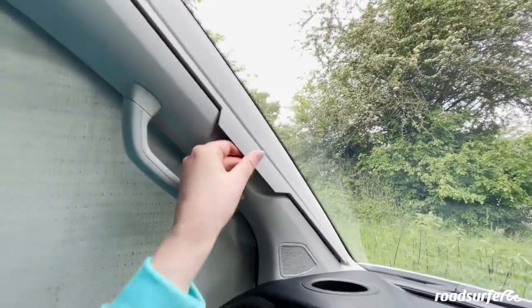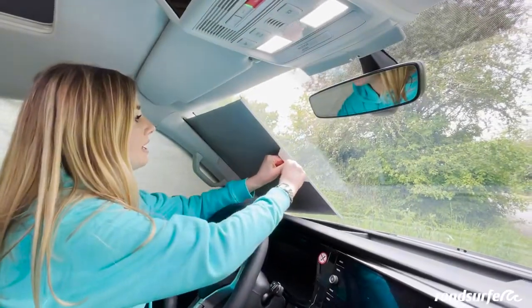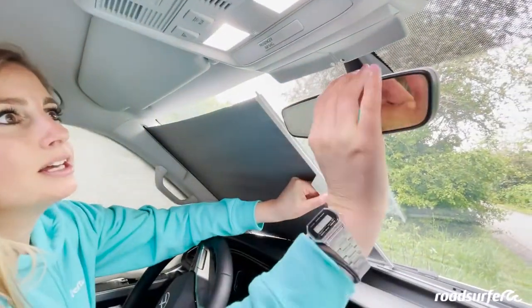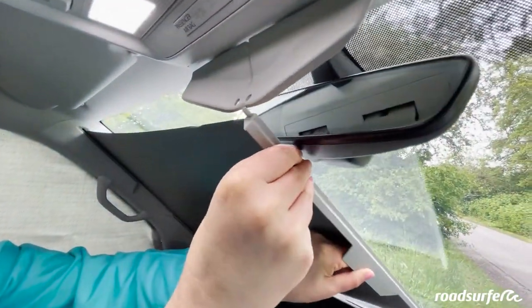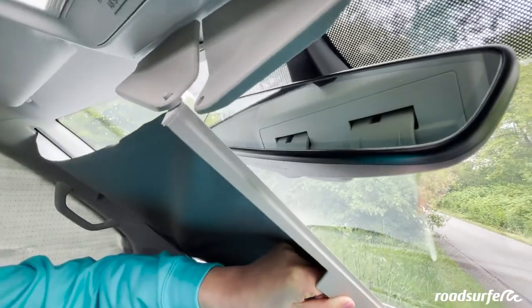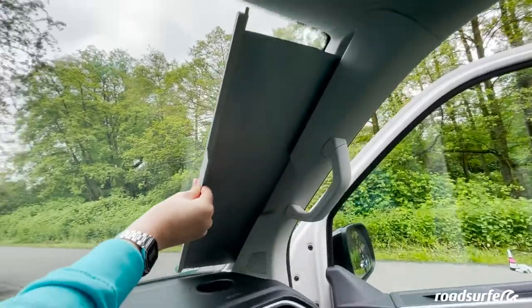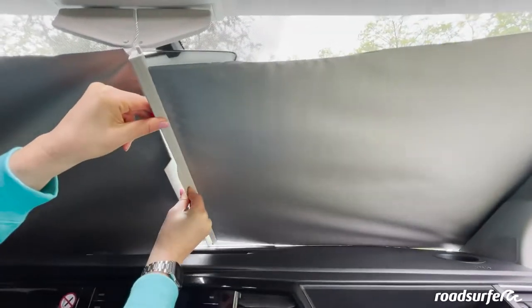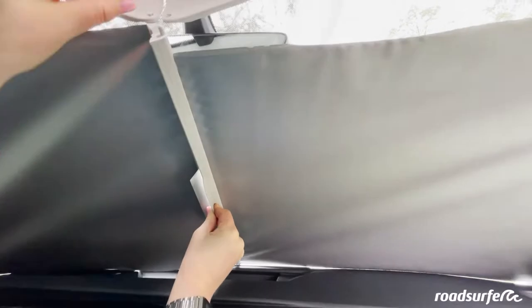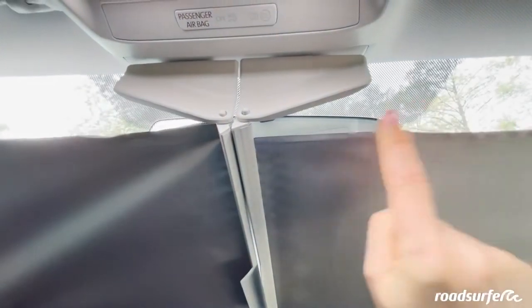All that is left are the front windows. For this, you have two blinds up front. Carefully and slowly, you can pull them out from right to left. Fold the mirror up and fold down these devices here so you can click the blinds in. Once again, slowly and carefully, pull it out the other side and click. Please roll them back in just as carefully, because they are a little bit sensitive. For the two front windows, you have these curtains — they connect with magnets and you just click them right on.